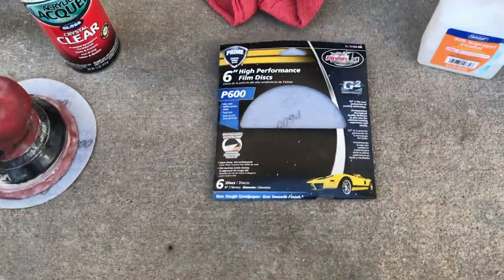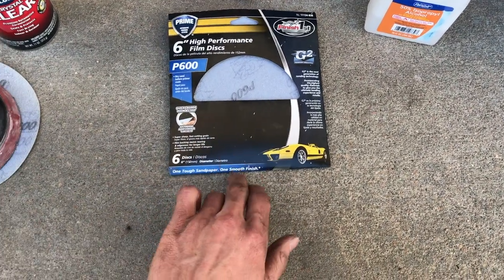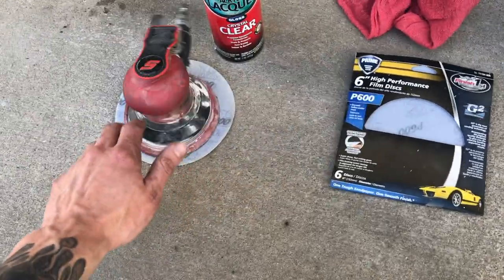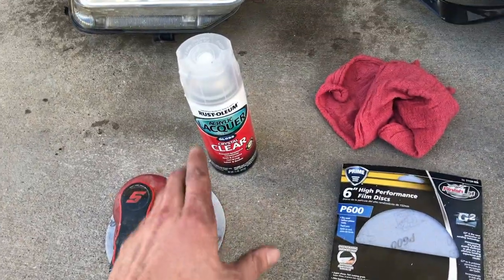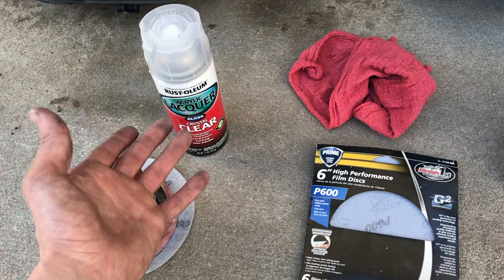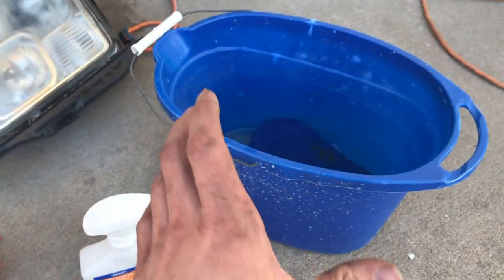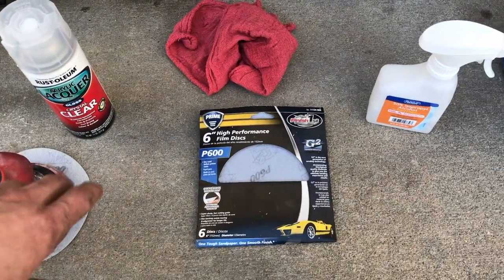So step one, you're going to need your headlights, obviously. You're going to need some 600 grit sandpaper — I picked this up at AutoZone for less than 10 bucks and it comes with six of them. I use the DA sander. A lot of people do it by hand, but I used the DA sander and it seemed to work out alright. You're going to need some clear coat — I used acrylic lacquer clear coat. Don't know how well it's going to hold up in the long run, but we can just do it all over again with another type of clear coat if we have to. You're going to need a clean rag and some alcohol. And for wet sanding, you're also going to need a bucket of water and a sponge. And yeah, that's all you need.